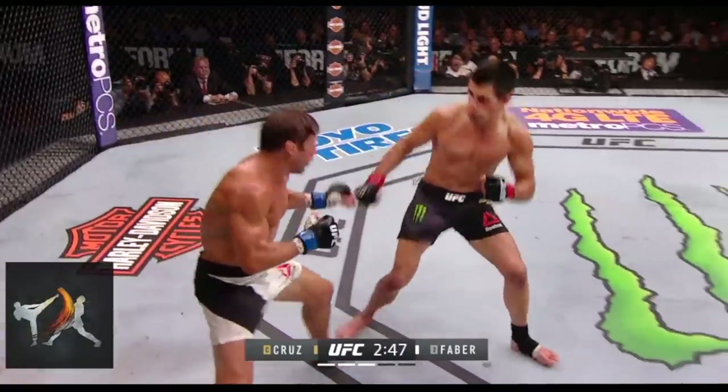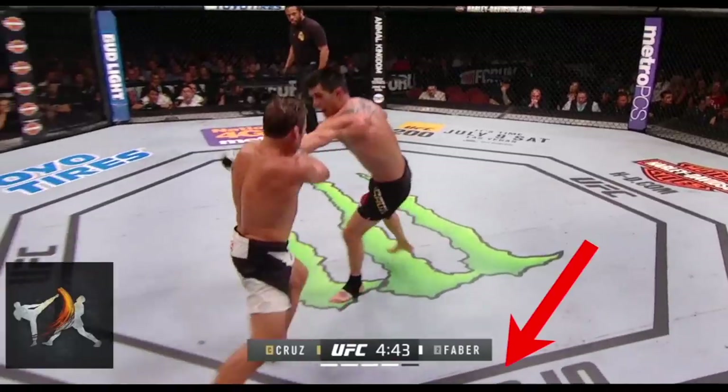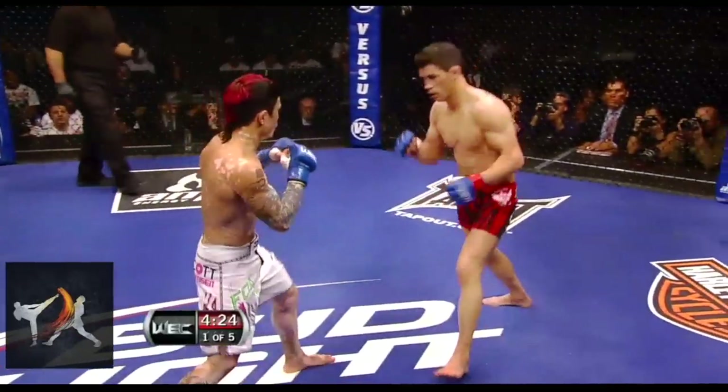Cruz doesn't always take the same path on the inside. He'll also square up with his opponent and rely on quick feet and head movement to keep him safe, often centerline shifting out of his attacks, like Mike Tyson. While going to the inside, Cruz prefers cross-stepping into a flicker jab, just like another fighter he's credited with influencing him substantially, Muhammad Ali.